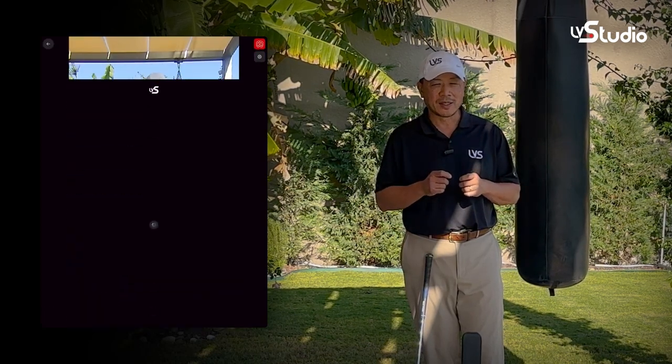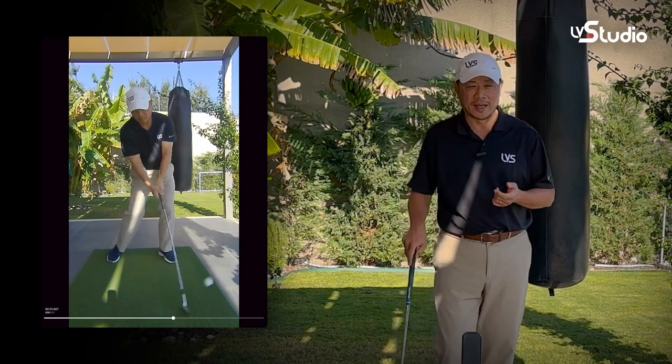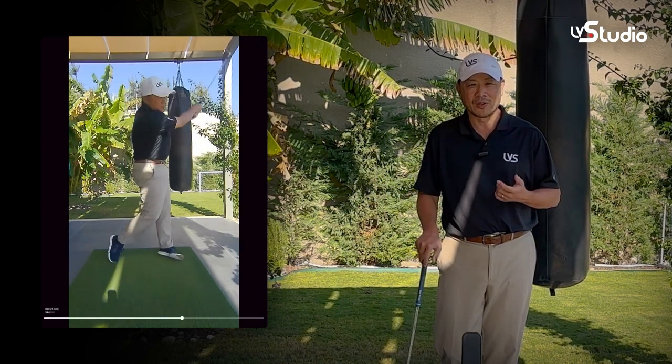The best part of all of this is that LV Pro 2 records at 120 frames per second in HD quality so that your videos are crystal clear.